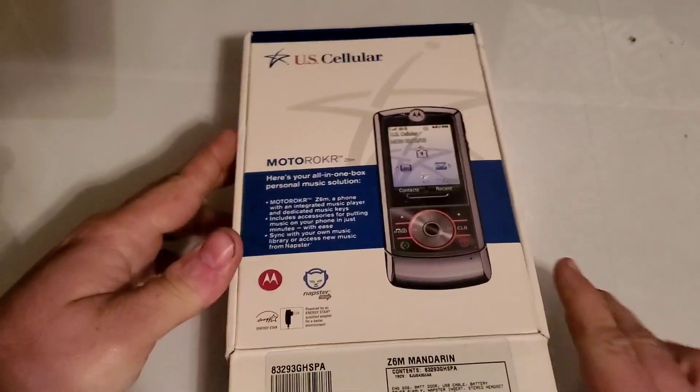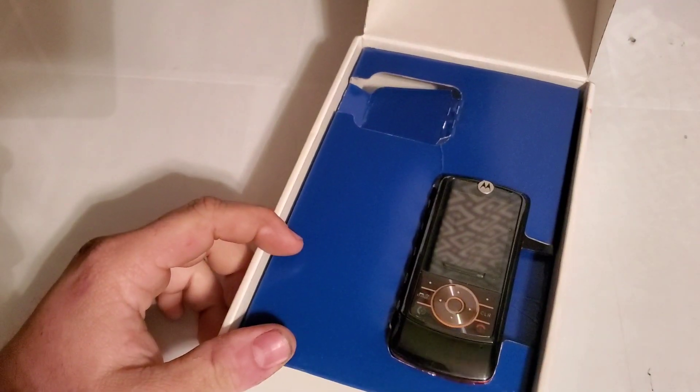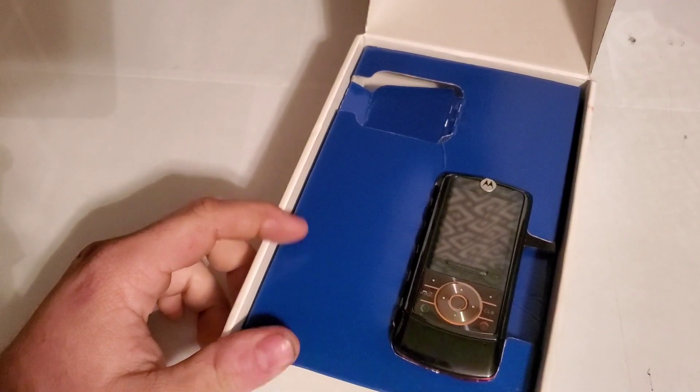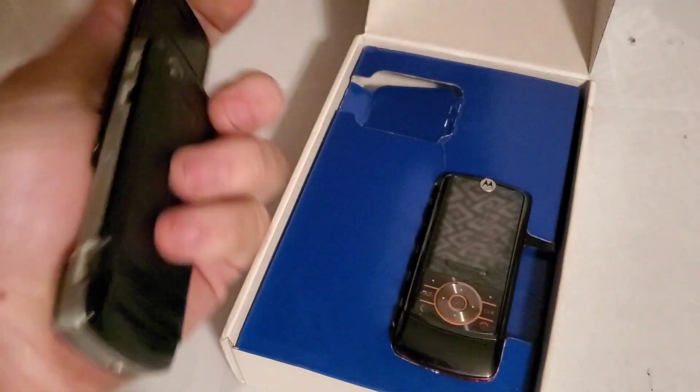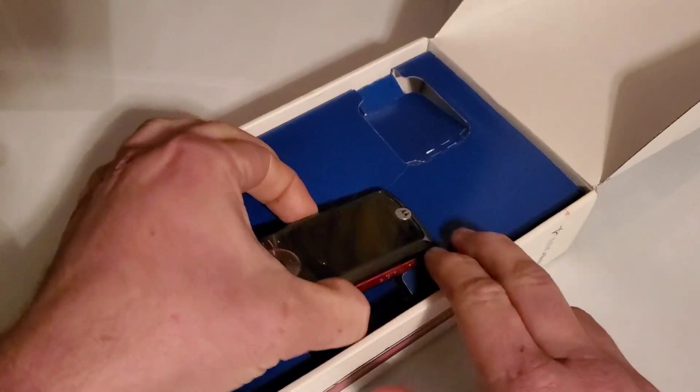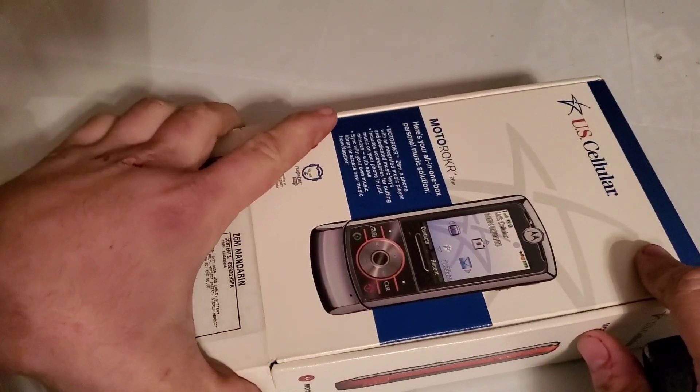I think something's wrong with this board if I remember right, so if it comes down to it, we'll put the board out of our parts Rokr — that one has a cracked screen — and then we'll probably do a drop test of this one. No accessories or anything like that, which is pretty understandable.